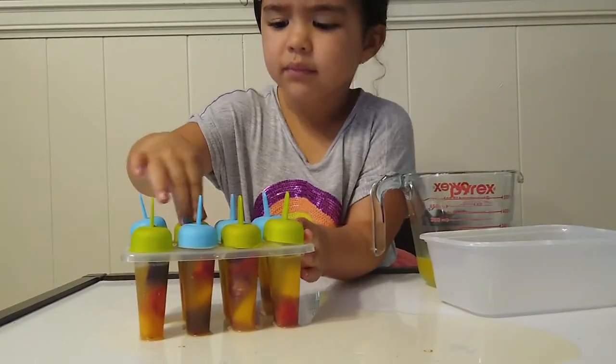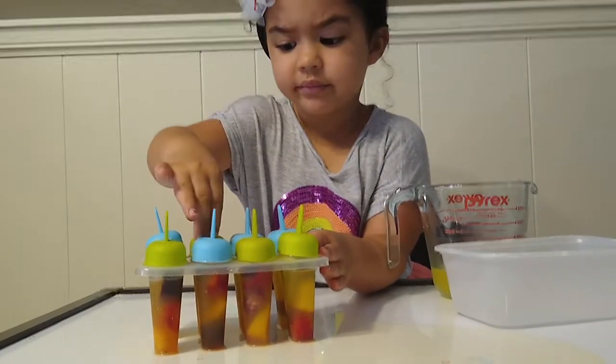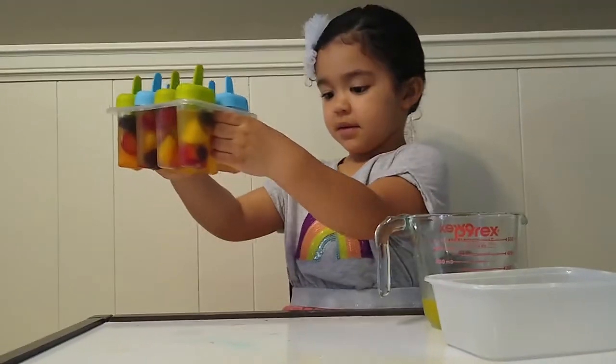So now we're going to put these in the freezer and let them turn into popsicles, and then we will eat them. See you in a little bit.